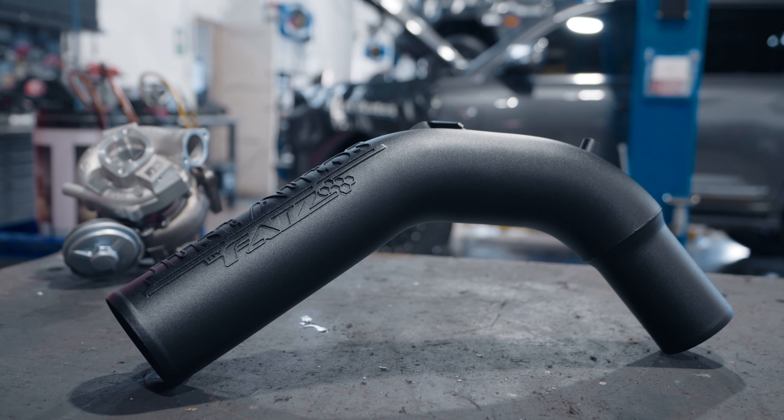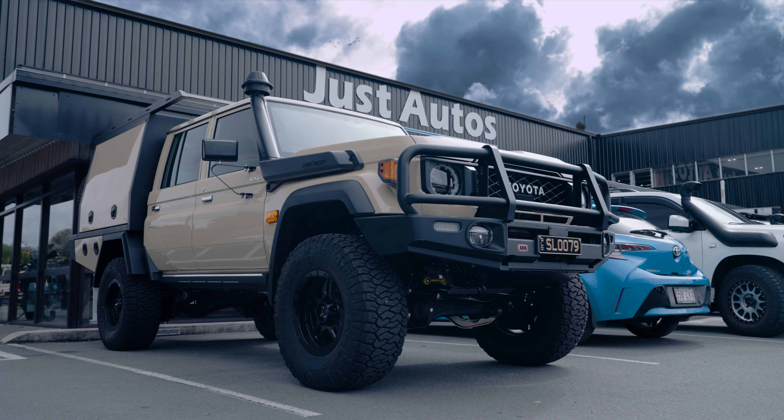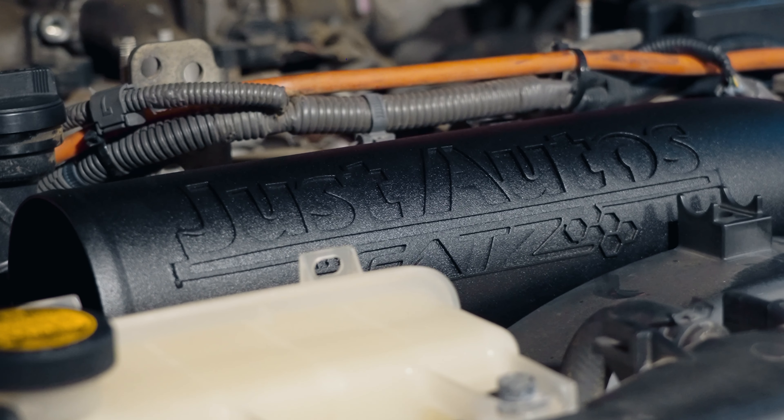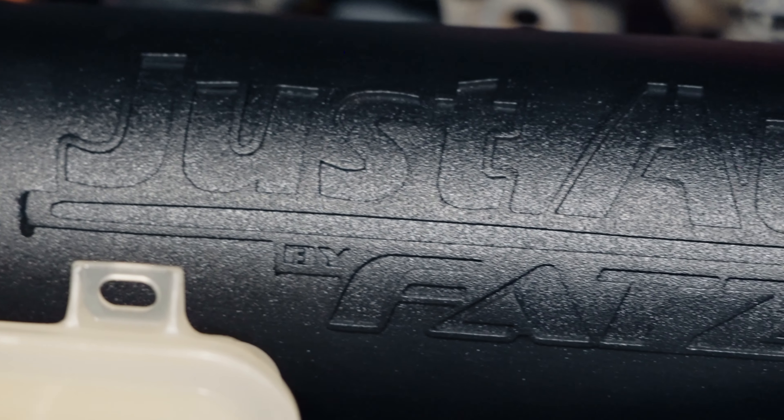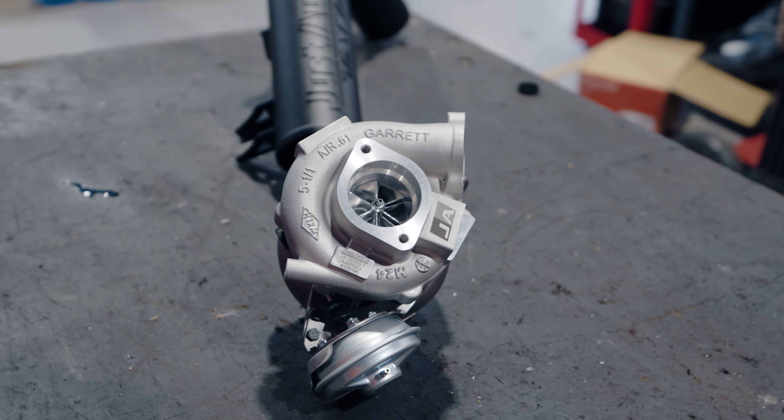Today we are talking about our intake pipes for the VDJ V8 series engine. The boys at FATS make this intake pipe. It is really good to put an intake pipe on your car when you're upgrading the turbo. In standard form with the standard turbo it's definitely not required — not needed.